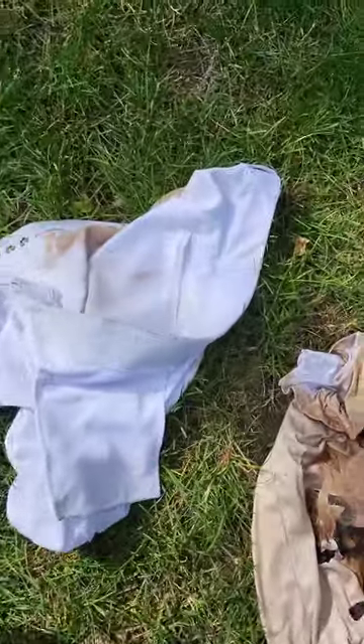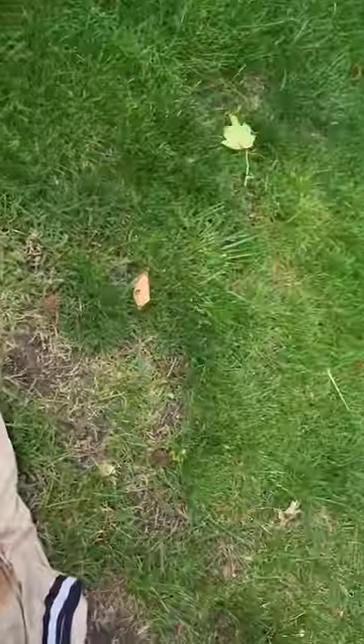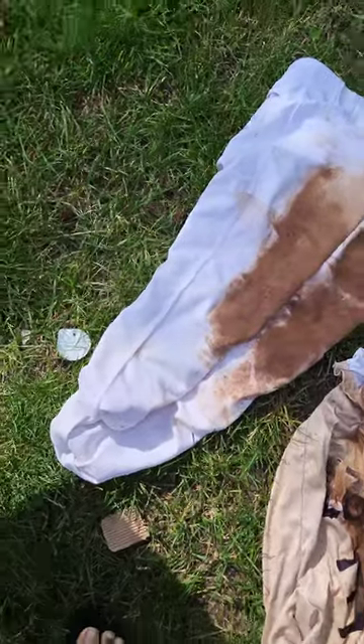I don't scrub, I don't power wash, I do none of that. I just wash these pants like I wash a regular load of white laundry and they come out looking fresh and bright and renewed.